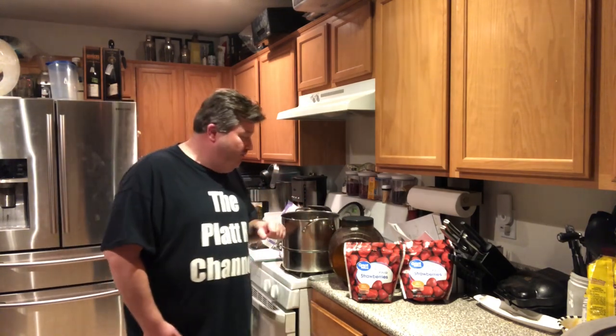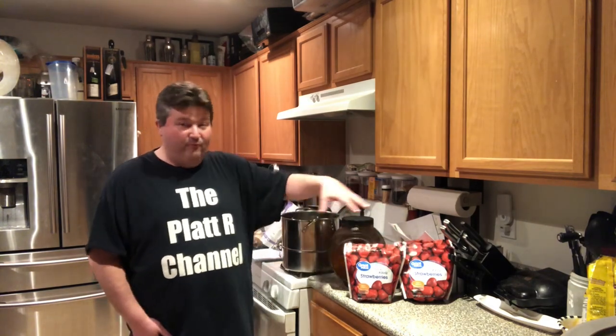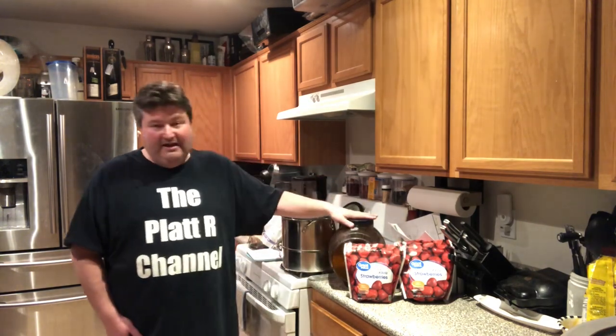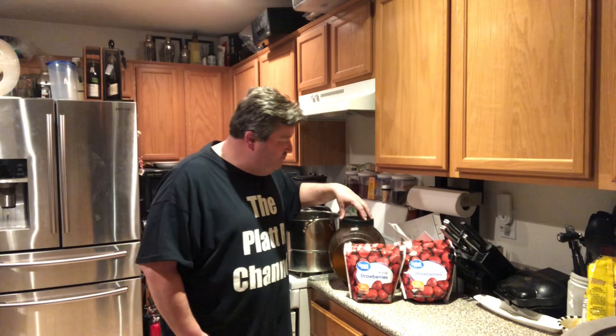Real quick, let's review what we're going to need to make our strawberry wine. First, we're doing a one gallon batch. I'm going to use my two gallon fermenter because we're going to have a lot of strawberries in there and I'll need the excess space. I've got my fermenter sanitizing as we speak, so I've got my two gallon fermenter ready to go.